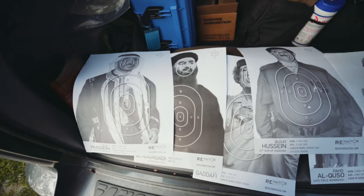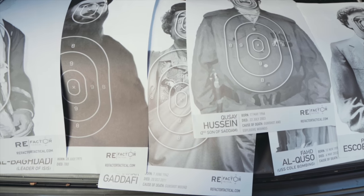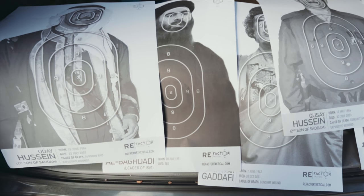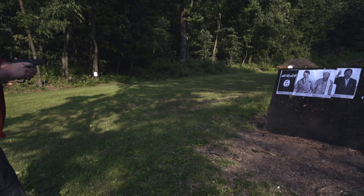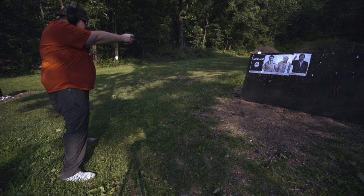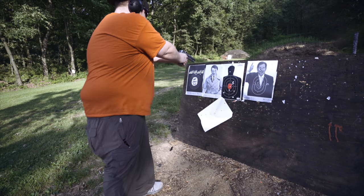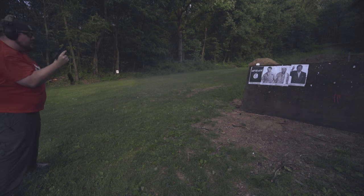RE Factor Tactical knows how to have fun with their Menace to Society target packs. Included are some of the most hated individuals from the 21st century, like Gaddafi, Hussein, and a bunch of others, and the ISIS flag too. Whether you're just out there running drills or if you just want to shoot them a lot, the Menace to Society targets can help.